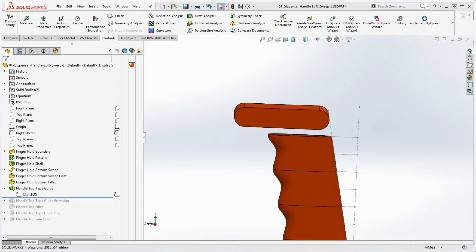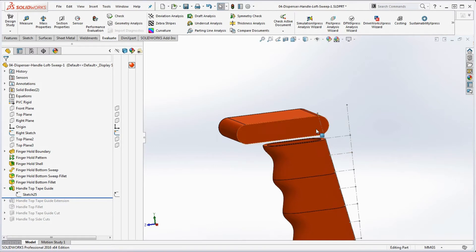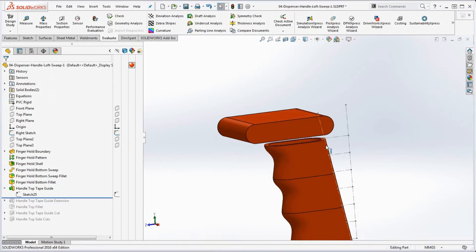A student asked: once we get this feature in place, how do we do the next step? The first thing we want to do, according to this drawing, is extrude up to next. As it says in the note section, we want to take that separate body and on top of the finger hold, create another body that goes up to next. So we need to start with a sketch.